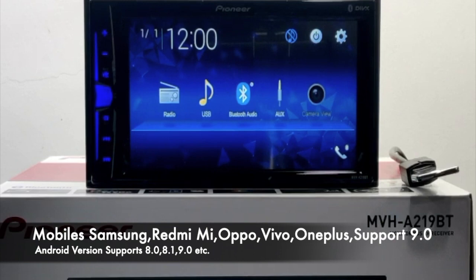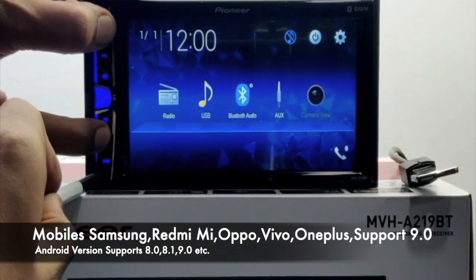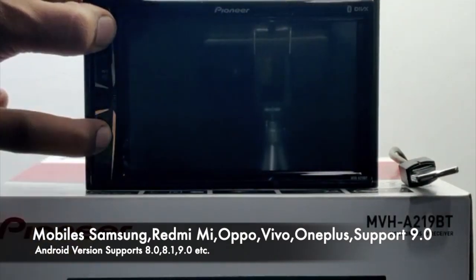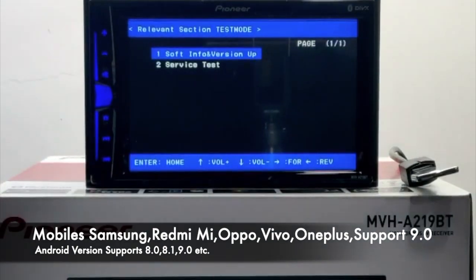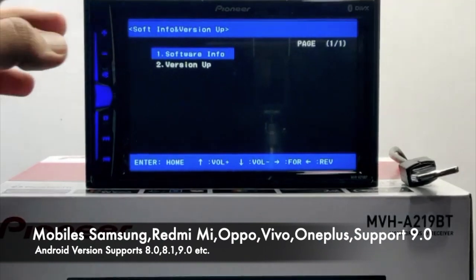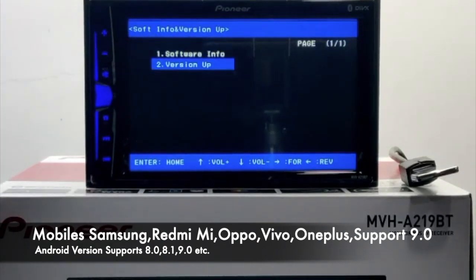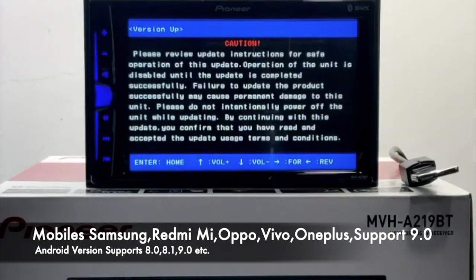With the same USB drive still connected to the unit, we will do the firmware update again. Following the same procedure, press Volume Plus and Next key, keep them pressed, and press the reset key. We have come back to the firmware update mode. Press Home to go to the next screen, then press Volume Minus to go down to Version Up, and press Home again — Home means OK here.